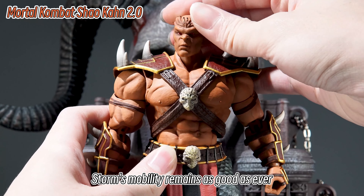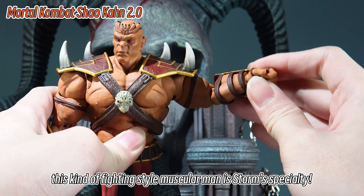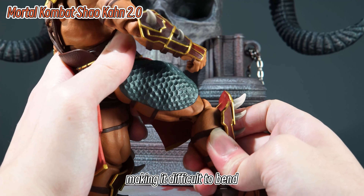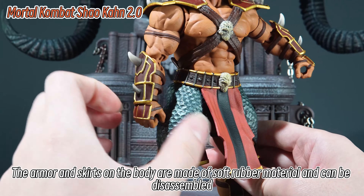Storm's mobility remains as good as ever. After all, this kind of muscular fighting-style man is Storm's specialty. The mobility of the head, hands, and legs is quite good. It's just that the waist is obstructed by the armor, making it difficult to bend. The armor and skirts on the body are made of soft rubber material and can be disassembled.